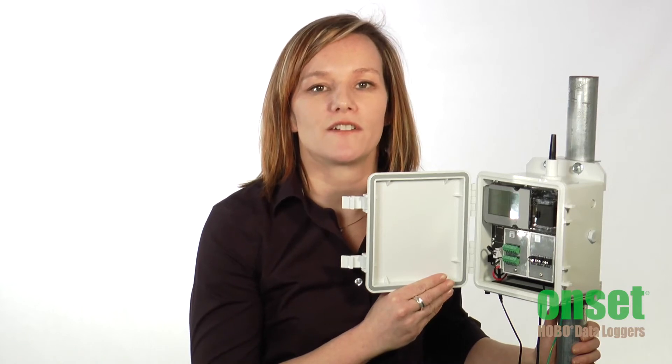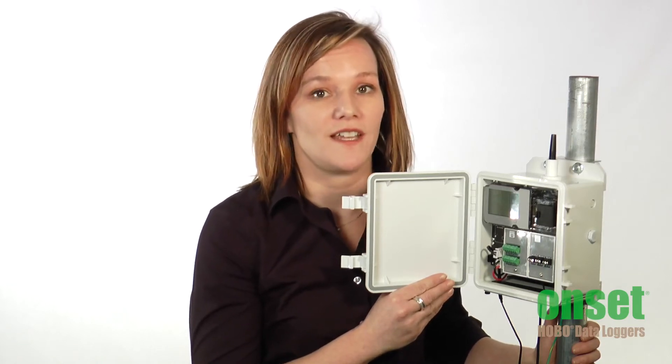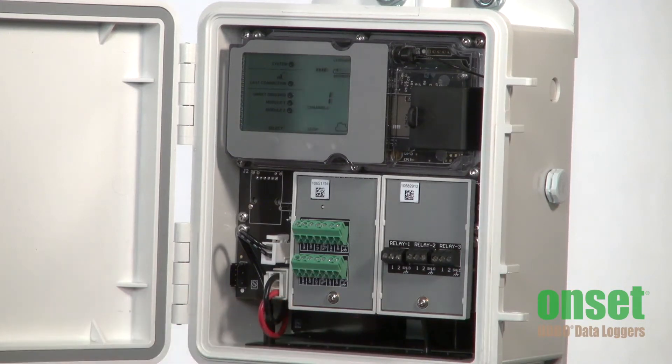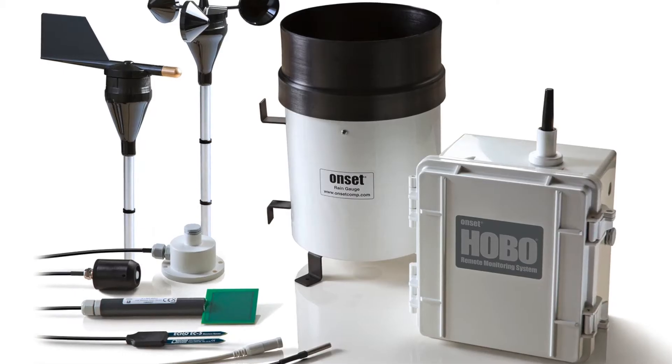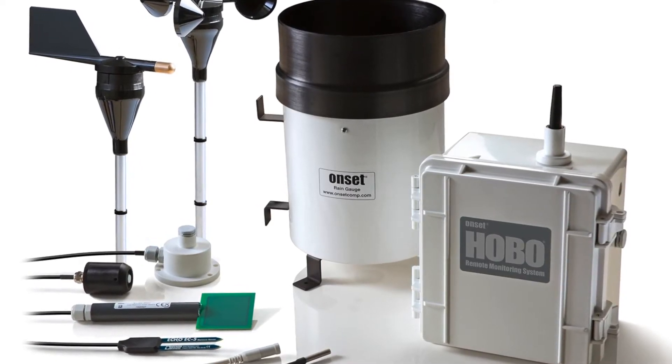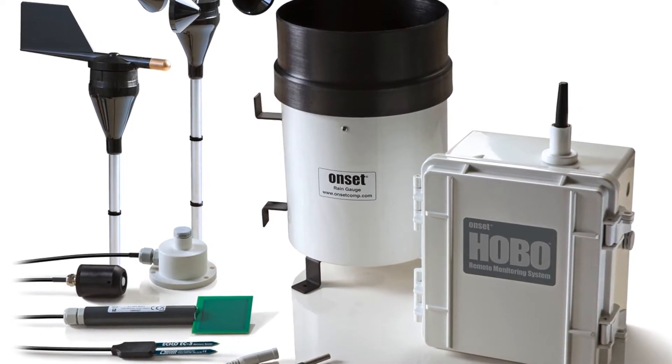This station can be configured to monitor up to 23 parameters. It includes 10 smart sensor inputs for connecting our plug-and-play sensors and monitoring a range of environmental conditions such as temperature, rainfall, wind, and soil moisture. You just plug in your desired sensors and you're ready to go.